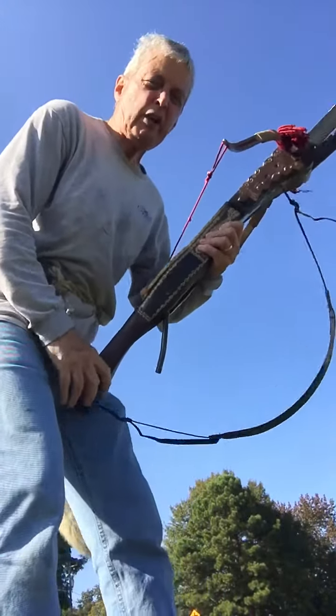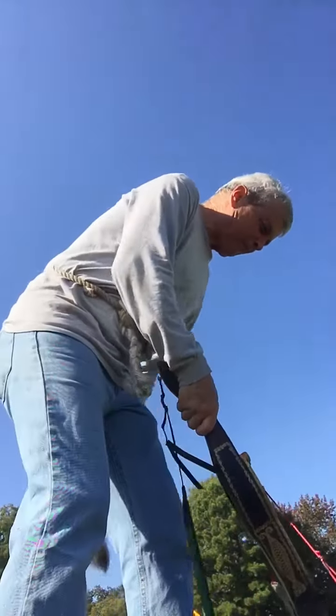That's like lifting a hundred pound weight on a string.